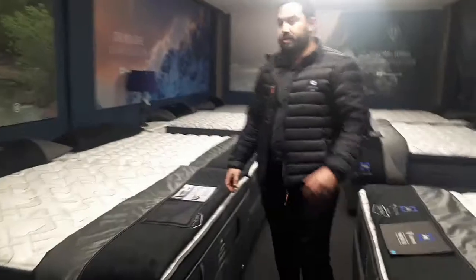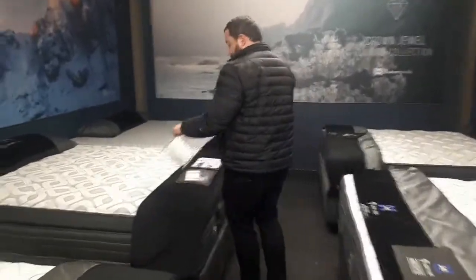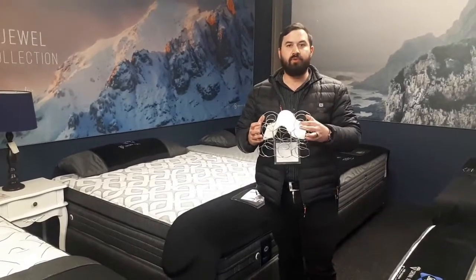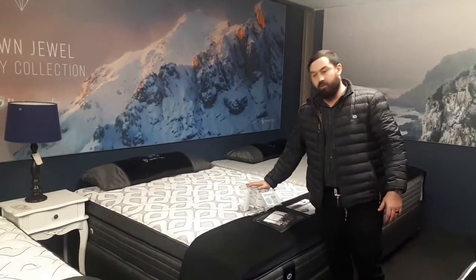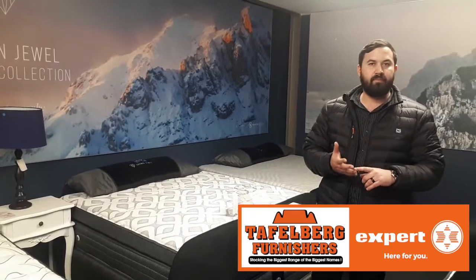So this is your double-coil system - it's probably the most, or the strongest system that you actually get on the floor. This is what you call your Cassie. In your Cassie range you also get your firm, your medium, and your flush. This is more for the bigger gentleman looking for more support structure. Also go for your Cassie double coil - firm, medium, and flush.